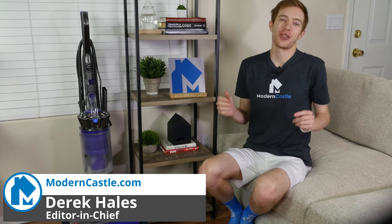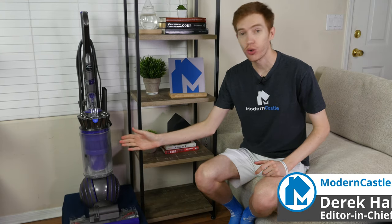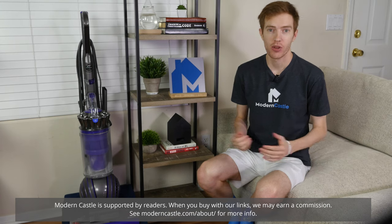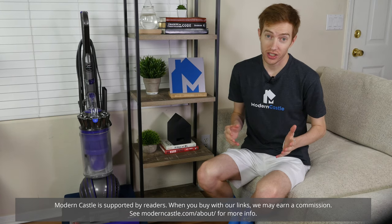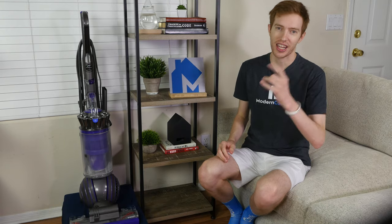Hey guys, this is Derek from ModernCastle.com. Today I'll be checking out the Dyson Ball Animal 2, which is one of the most high-powered upright vacuum cleaners on the market. With powerful suction and useful accessories, it looks great on paper, but is it worth the hefty price? Let's go ahead and find out now.